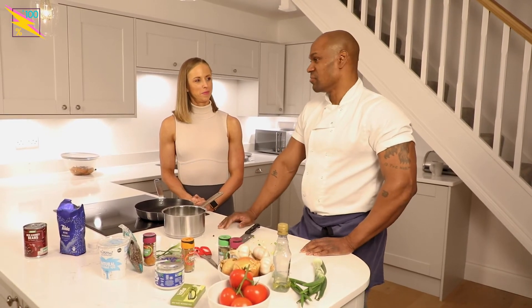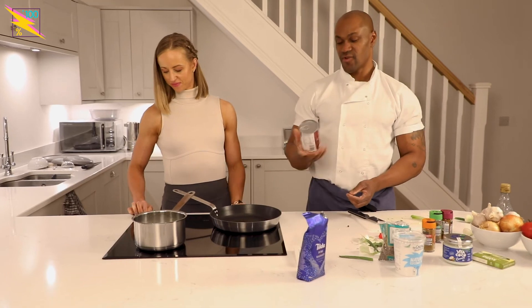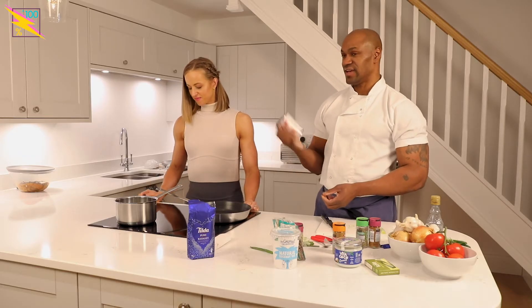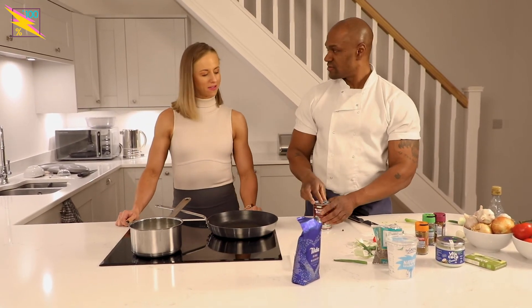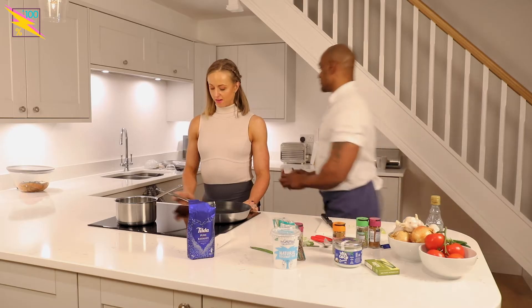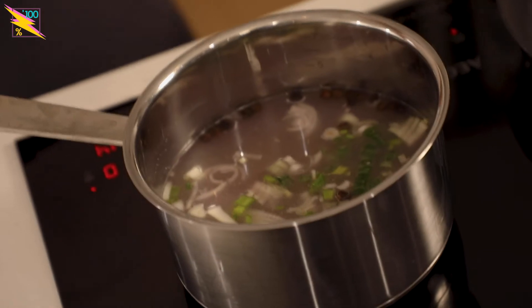It never fills me but it just hits the spot. We're also adding some red kidney beans. Bodybuilders love kidney beans — it's healthy, it's good fibre, and it's got lots of vitamins and protein. Drain the water off because it probably has some salt in it. So that's kidney beans in with the rice.